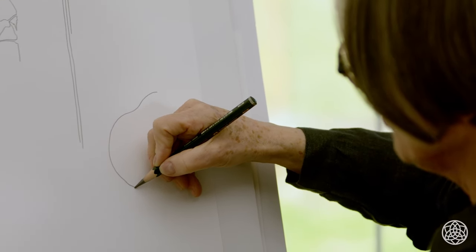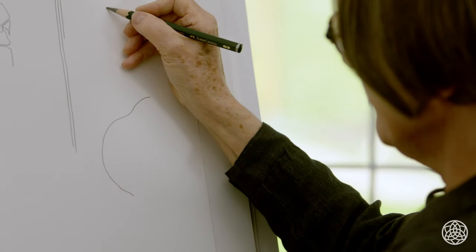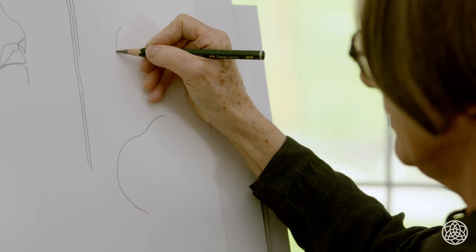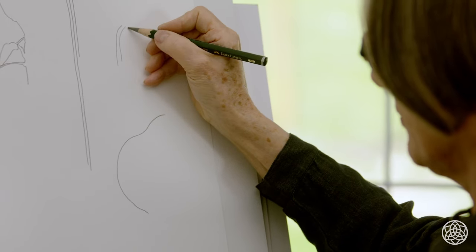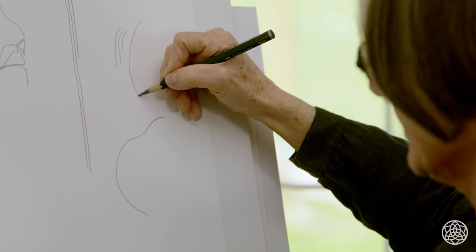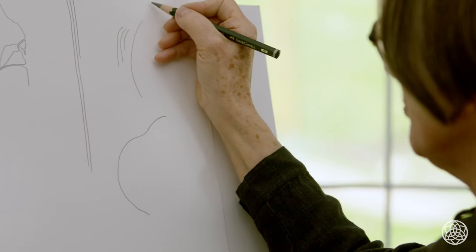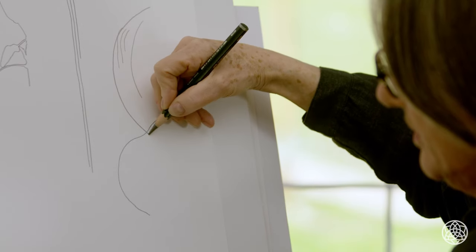Here I'm moving my shoulder. My wrist — if I move my wrist with contour, I can only go so far. It's just for fingers. If I move my wrist, I can get a bit of an arc. If I move my elbow, I can get a larger arc.